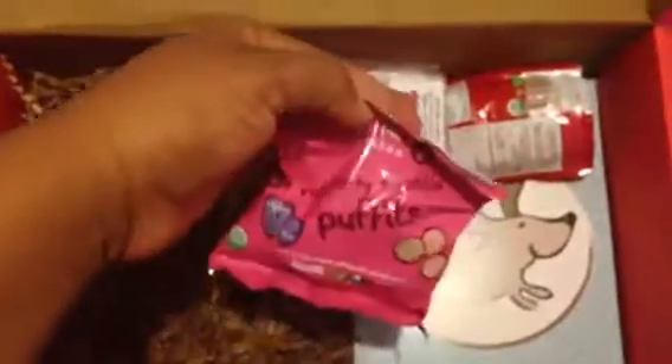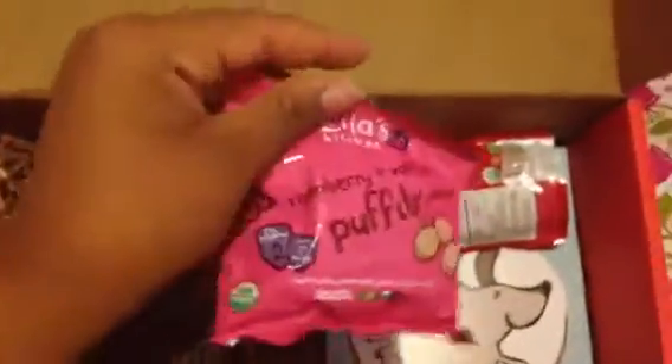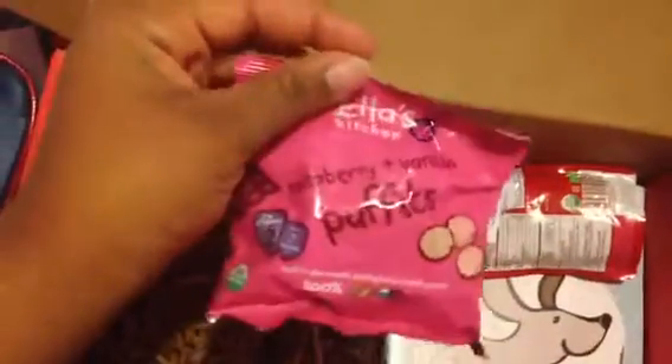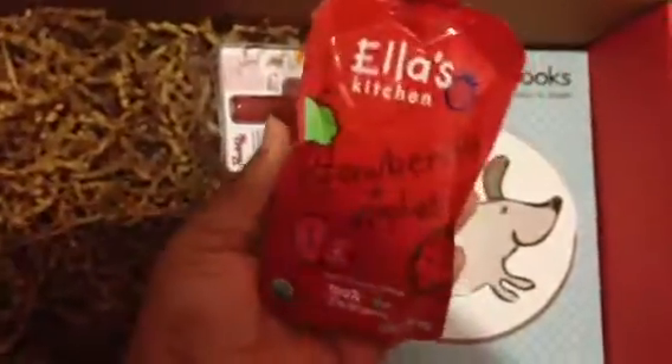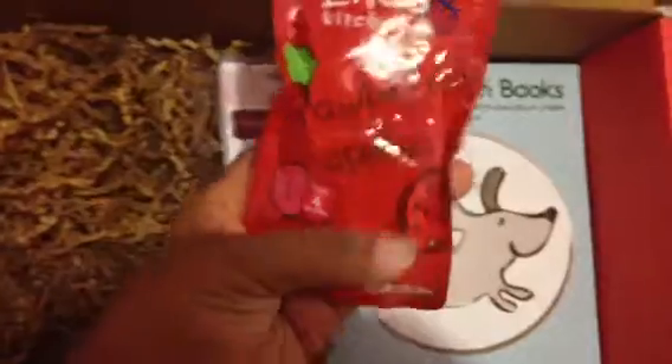The next thing I got was a little packet of Puffets for seven months, and my daughter actually loves these little treats, so I can't wait to try these with her. The next thing I got was a strawberries and apples food pouch, but this one is from four months. I think they actually should have sent the one for seven months — the beef stew and all that good stuff, the chunkier meals — but I guess this is fine because she does love strawberries and apples.